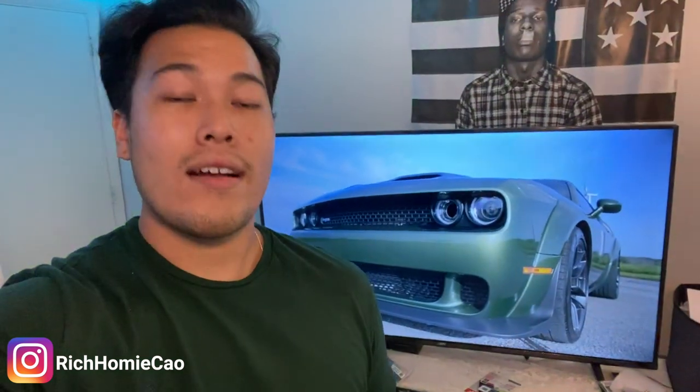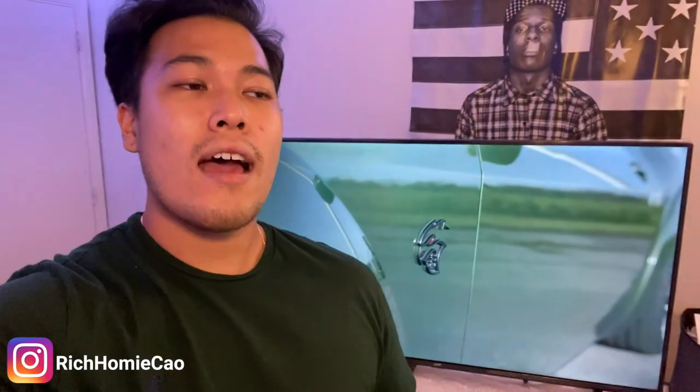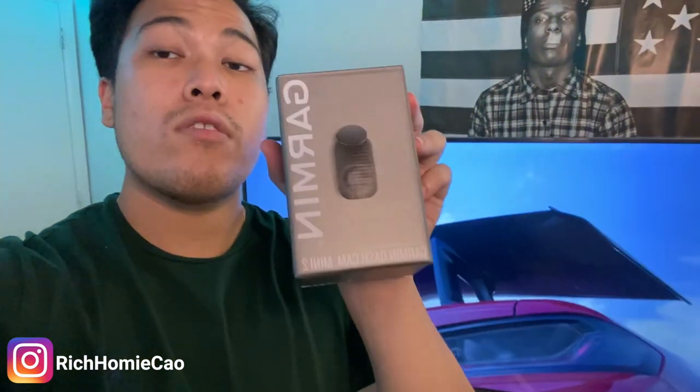What is up y'all, Rich Homie Counter back again on another banger video. I appreciate all y'all for watching. So I finally purchased a product that I should have purchased a while ago — like when I first bought my Scat Pack — and it is a dash cam. I was going back and forth on which one to buy. I didn't want one so huge it would block my view of the windshield, but I didn't want one without features either. After googling and researching, I finally landed on the Garmin Dash Cam Mini 2. It is a very small dash cam that you can easily hide away without obstructing the view of the windshield, and it packs a lot of features.